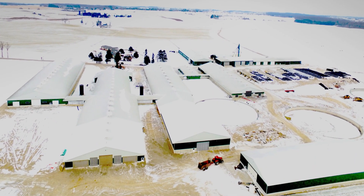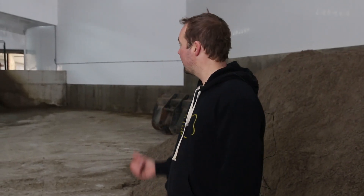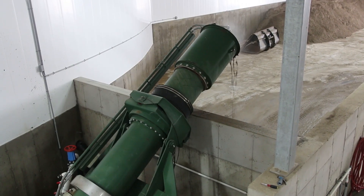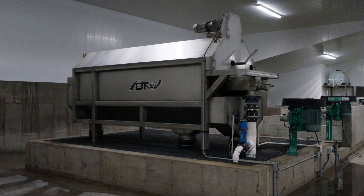We've recently added a new building for our sand separating process. We added a Dairy Tech One-Shot to separate and clean all the sand from the manure. We also added a Dairy Tech 360, which will separate the liquids from the solids.